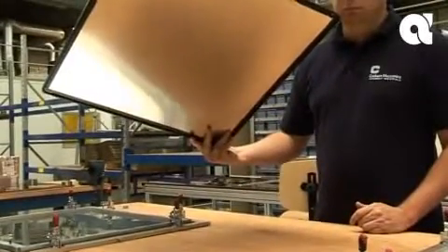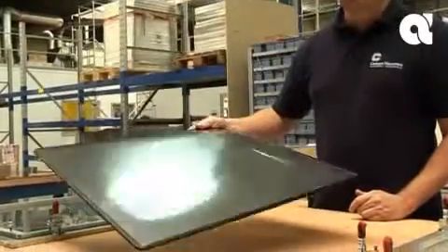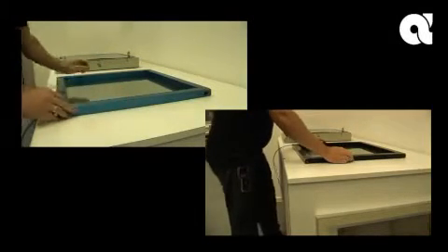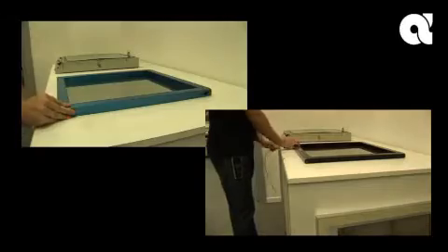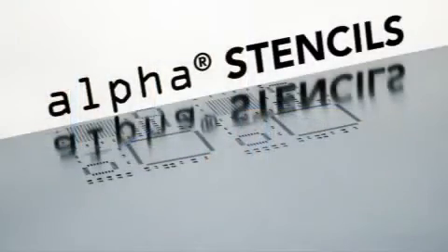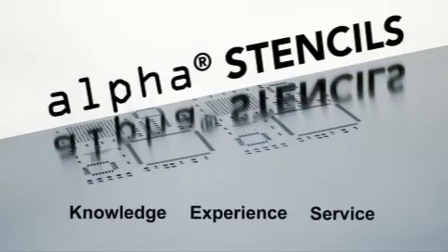Alpha Tetra Bond, going back to basics in frameless stencil foils. Call your local Cookson office or agent for a free Alpha Tetra Bond demonstration. In this instance, seeing really is believing. Alpha Stencils, meeting your needs through knowledge, experience, and service.